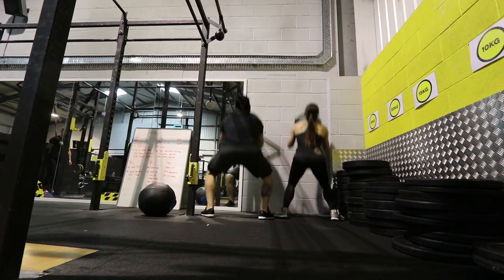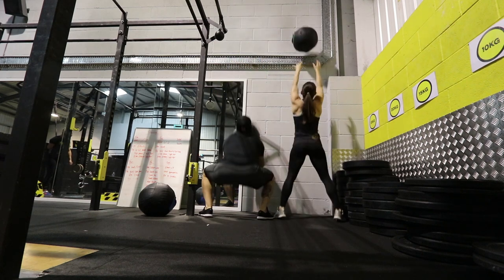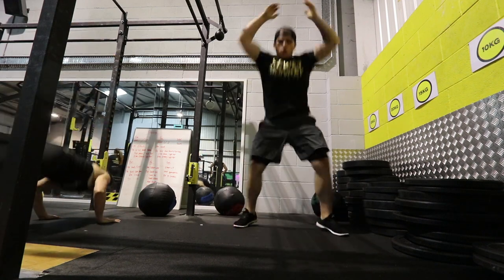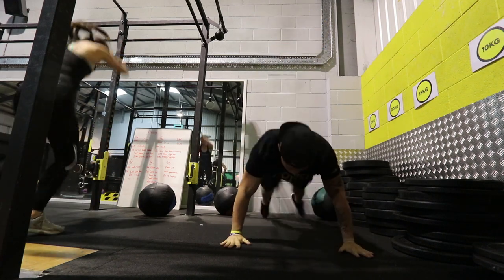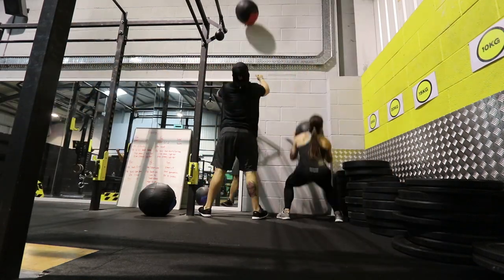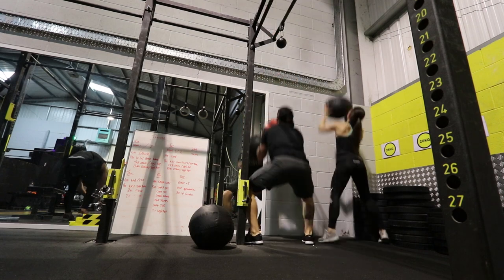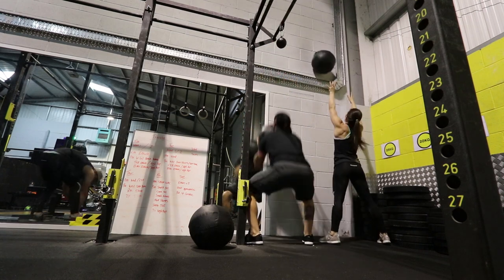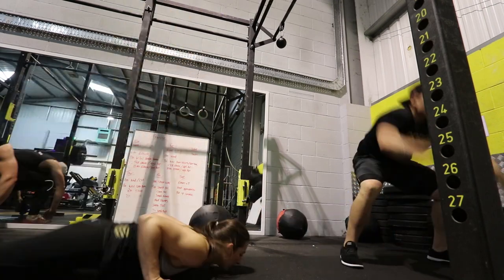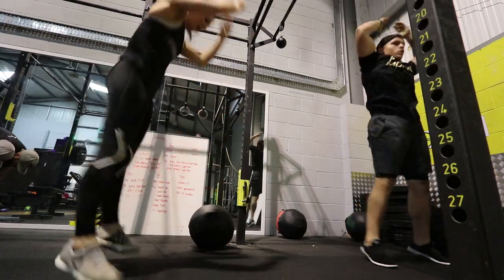Hey guys, John here back with another commentary. Before we get into this, I just want to say that this was an absolutely awesome workout. I will write the workout down in the description so you guys can try it out. It was definitely a lot harder than I thought it was going to be, which is always nice. The main reason I wanted to do this commentary was to talk a little bit more about compression wear.